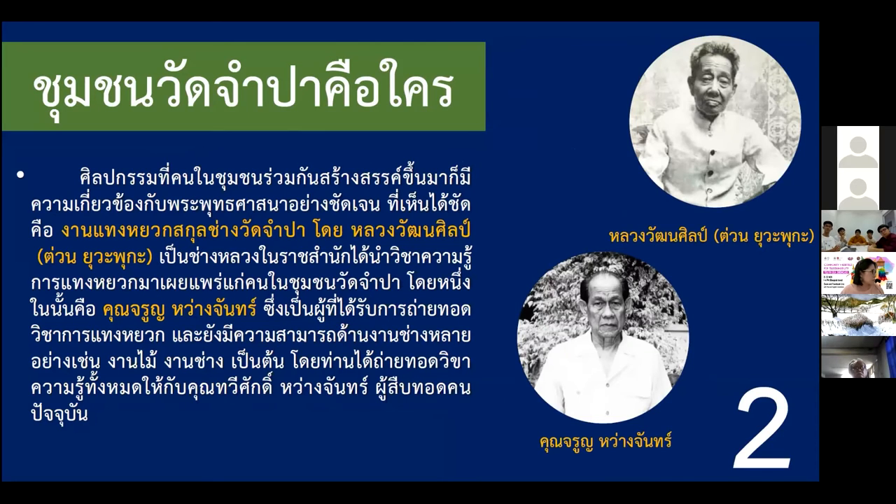During the Second World War II, we had an important figure, Luong Watanaksin, a craftsman who worked in the palace. He disseminated the banana stalk crafting skills to the local community, teaching Kun Jeroon Wang Tan. This craftsman was also highly skilled in carpentry, and he taught Mr. Tawisak Wang Tan, who is his son.